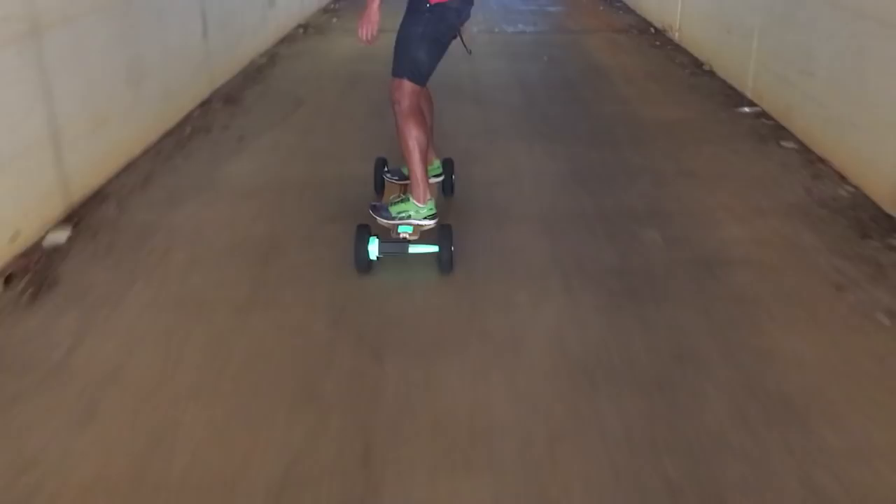Thanks for watching. I hope this has given you some good ideas for pimping out your board, and be sure to watch next week's episode because we've got some pretty cool stuff ahead.